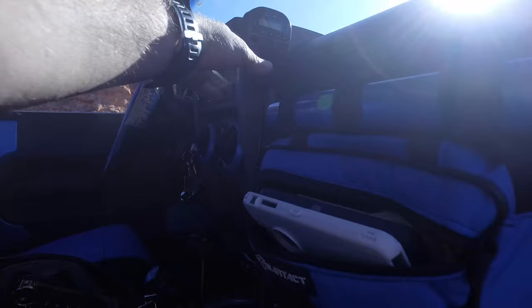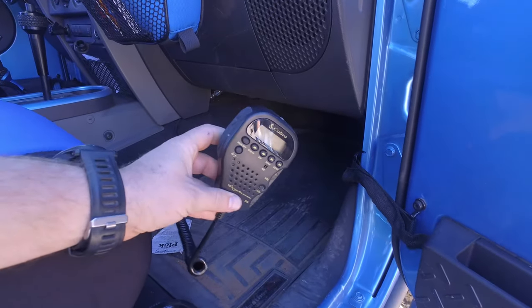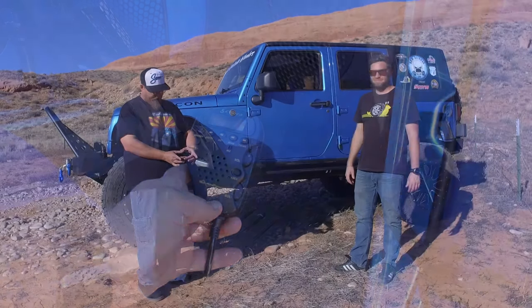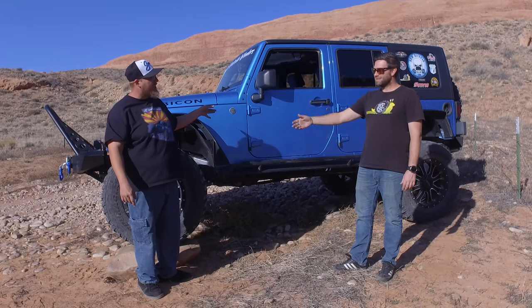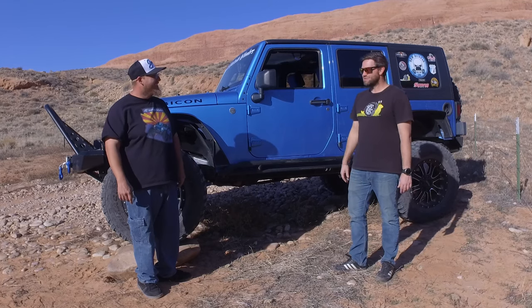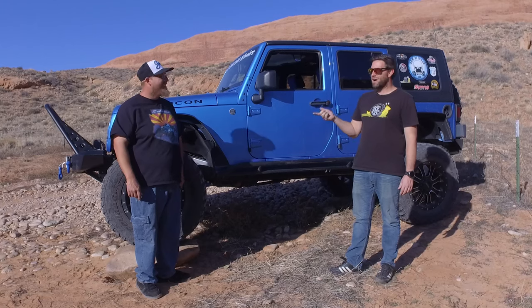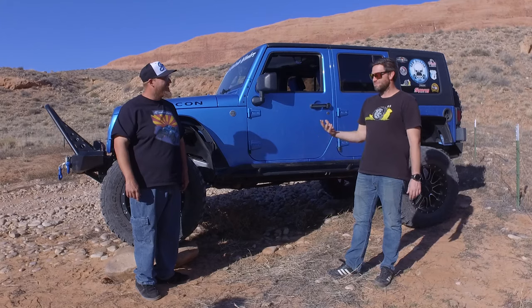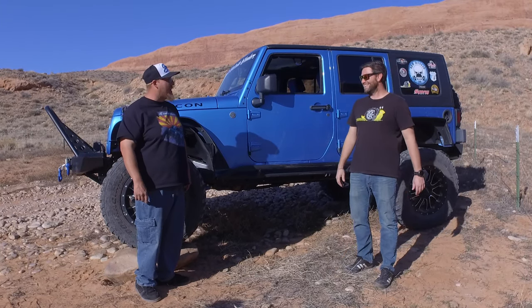For communications, we run a Cobra handheld CB unit. It's a cool one because it's a handheld that has all the features on it — no big control box. There's just a little tiny plug-in unit for the antenna, all mounted under my glove box. I actually watched Crawl TV's video on it, then bought one, and never used it because I've been going more to the ham radio side.